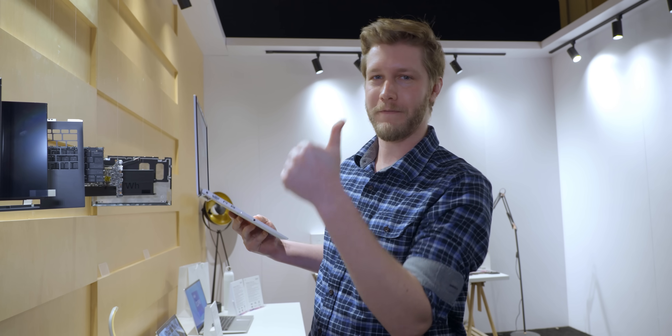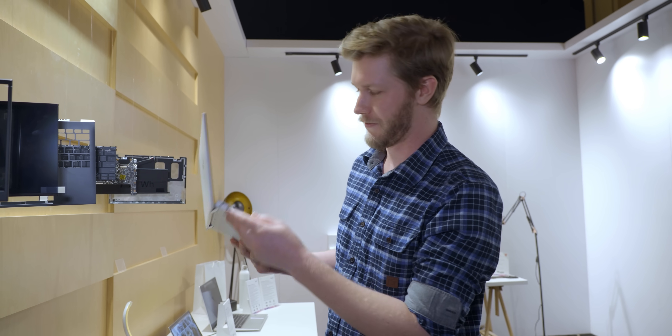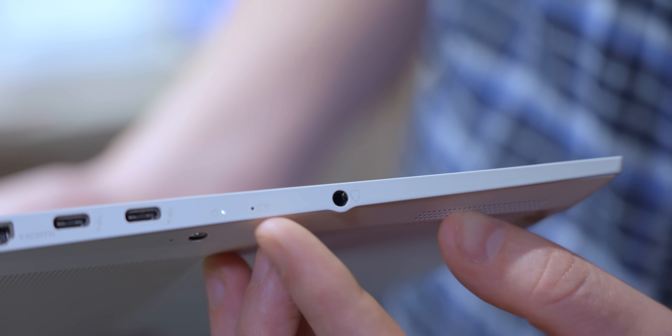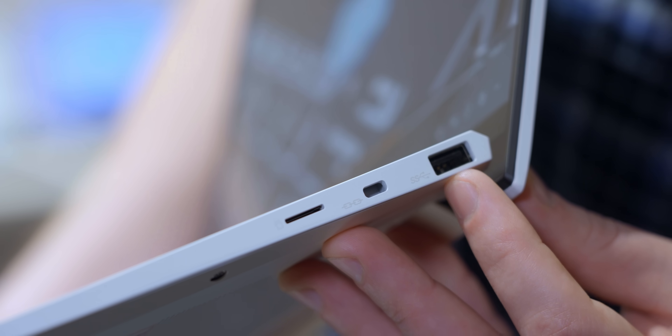It's HDMI 2.1 — oh wait, 2.0. There's a headphone jack too — I almost thought they'd deleted it. Fantastic work, and they also include full-size Type-A and a micro SD card reader. This is really good. It's the LG Gram that we've been wanting for years that LG just has not made.